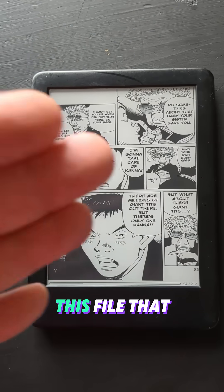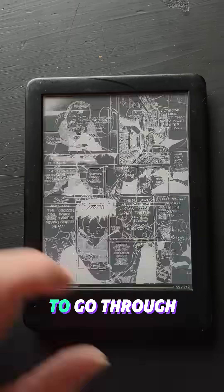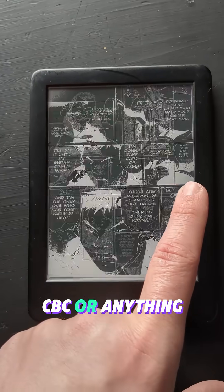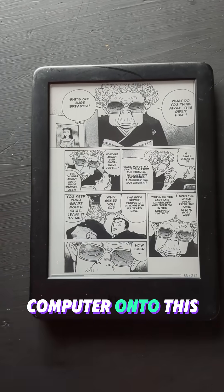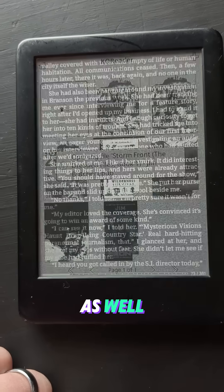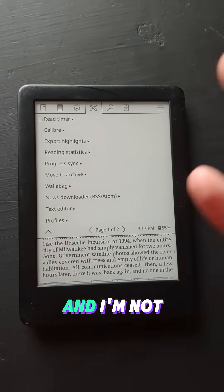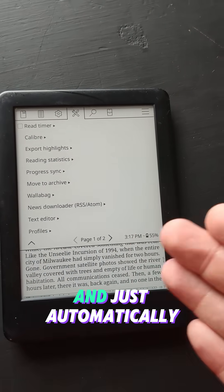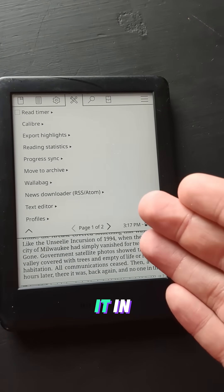The cool thing about this is the file I'm reading is a PDF. I don't have to go through any rigmarole of converting this into a Kindle file or a CBZ or anything like that — I can literally upload a PDF right from my computer onto this thing and it reads it, no problem. You can put your normal Kindle books in here as well. There are also way more settings you can mess with, and you can connect to your Calibre account on your computer and just automatically upload books without even plugging it in.